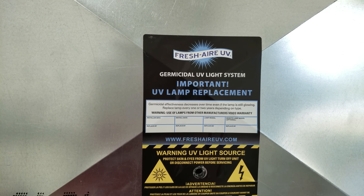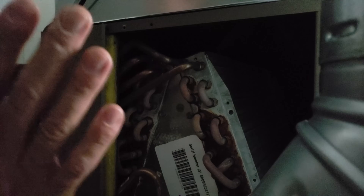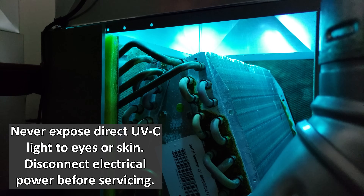Now we're going to turn the power on to this unit to take a look at the blue light. We left the cover plate off so you could see inside when we turn the power on to the furnace. Remember, this UV light will be lit any time we have power on to the furnace — not just when the blower motor is running. You can see the UV light shining on the coil. Now I'm going to put this cover plate back on.